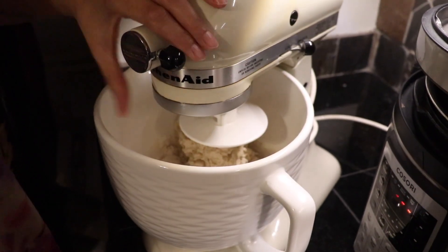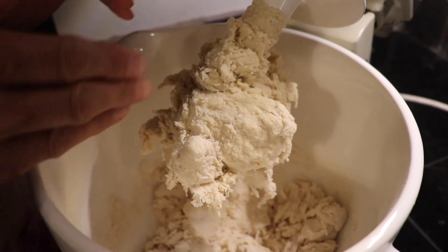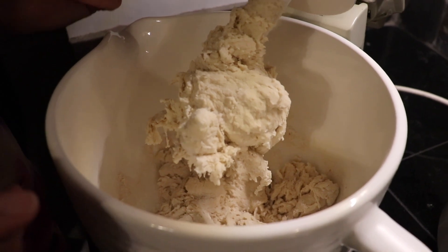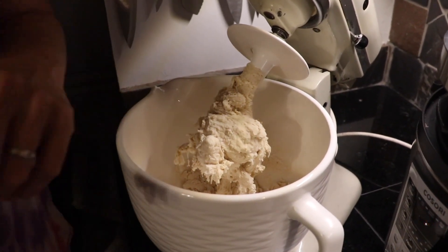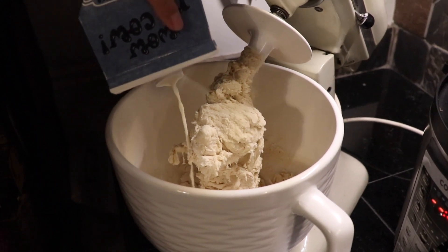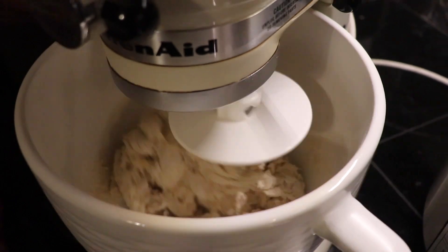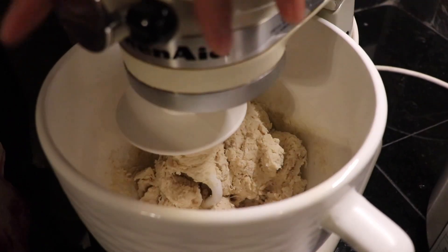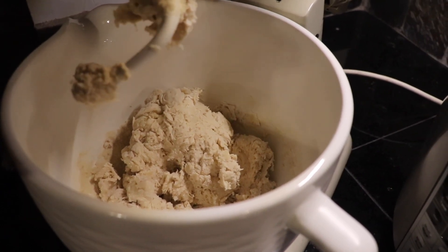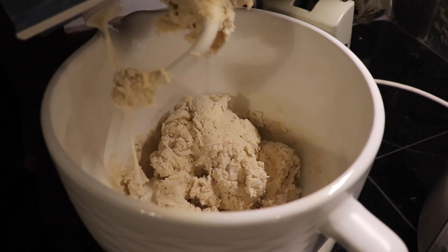I'm going to stop it right here and show you — this dough is extremely dry today. If I had let this go and mixed it completely, it would have ended up being a very hard ball of dough, and that's very difficult to get moisture back into. So I'm going to add just two tablespoons of milk. I still feel like it's a little too dry so I'm going to add another two tablespoons. The less tight your dough is — by tight I mean dry and compact — the more it's going to rise. You want it to be light and fluffy.